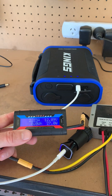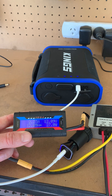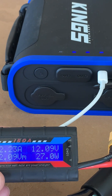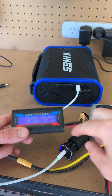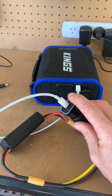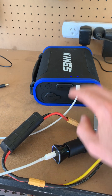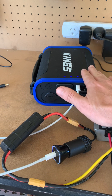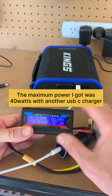Right, we're charging at 27 watts. You can see the little indicators are flashing over there. I believe this is only a 30 watt outlet, so that's the maximum I can pull out of it. If I had a 60 watt one I would get a lot more power into this, but at the moment it's 27 watts.